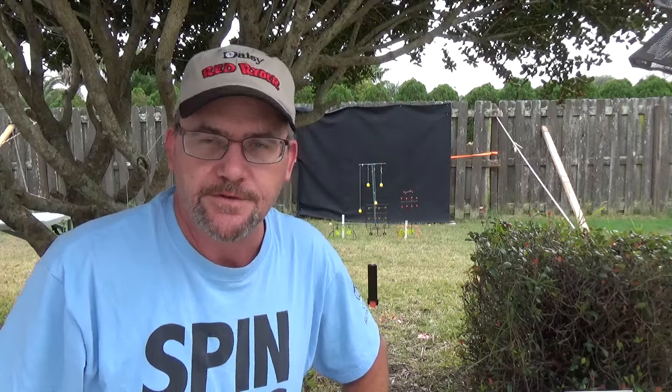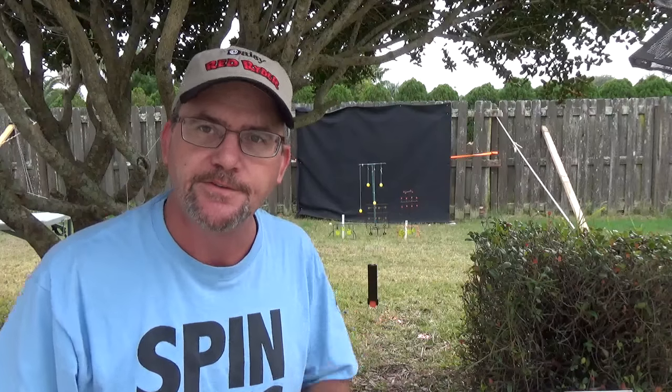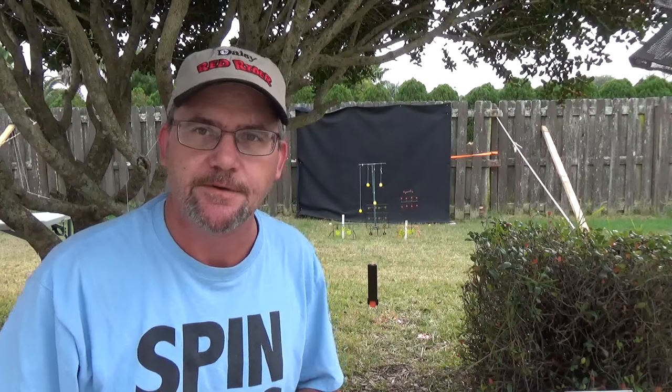Welcome to Backyard Plinky. My name is Charles. I'll be your host as we go through and explore everything BB and pellet related — from air pistols to air rifles, targets, and ammo.